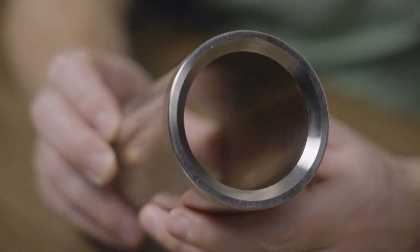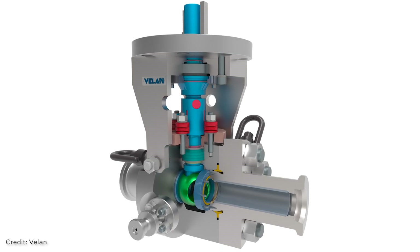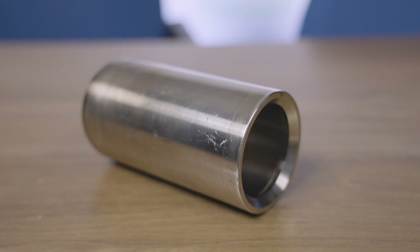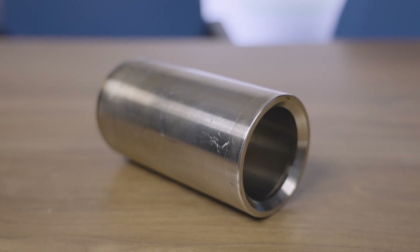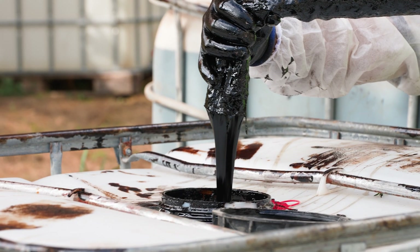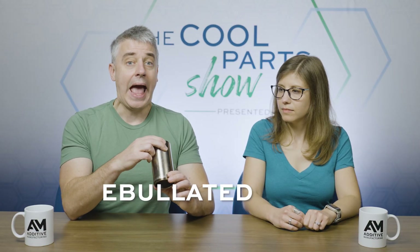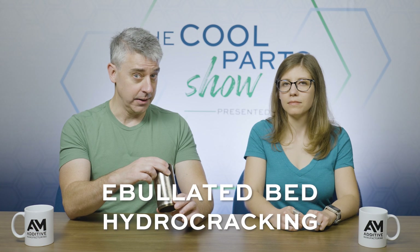This sleeve is part of a valve system produced by Volan, a valve technology specialist based in Montreal. The valve in question is used in oil processing, specifically processing of heavier oil. The specific process is ebullated bed hydrocracking, and all you need to know about that is it requires the oil to be raised to very high temperature, very high pressure — like 850 degrees Fahrenheit.